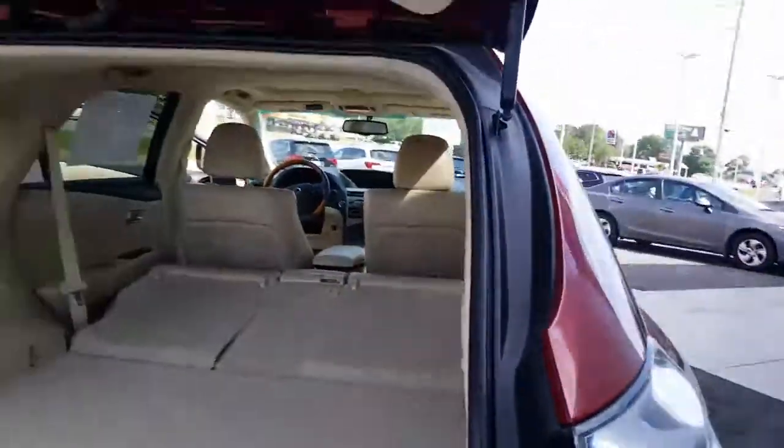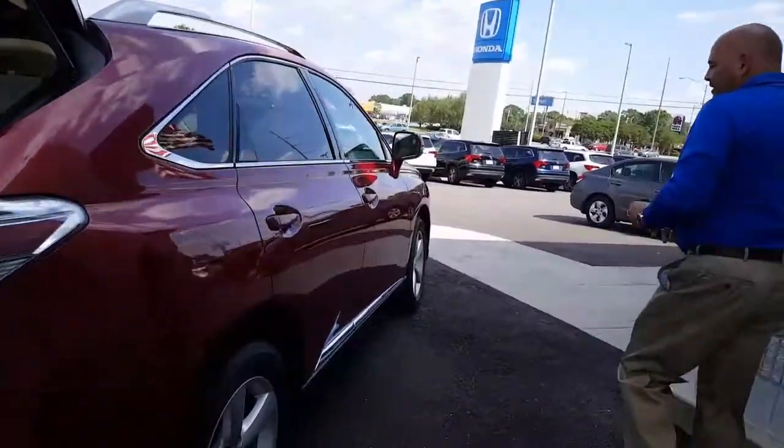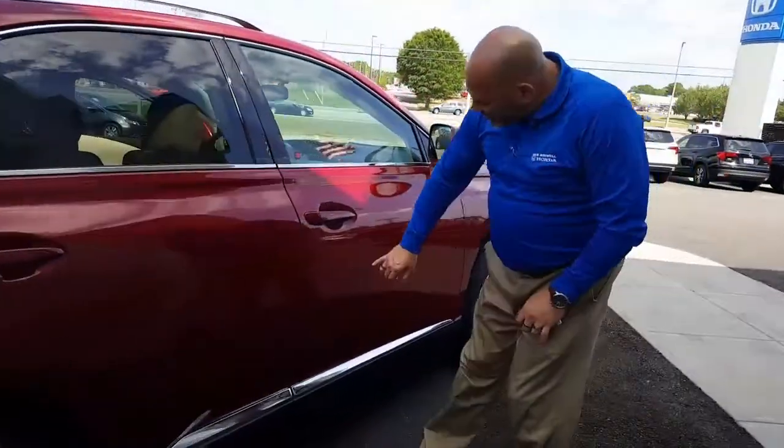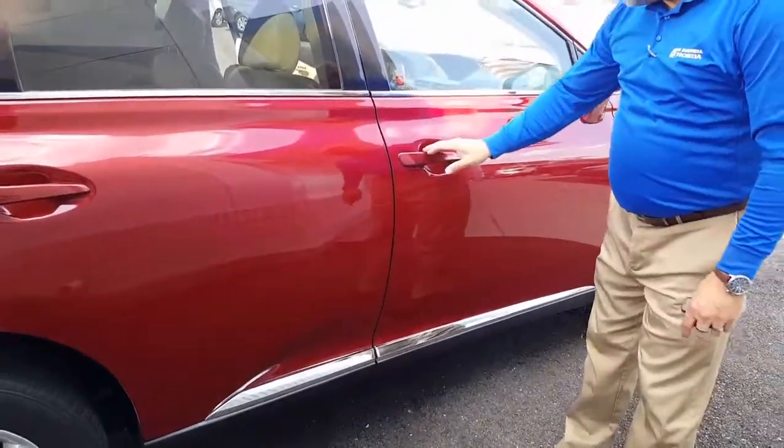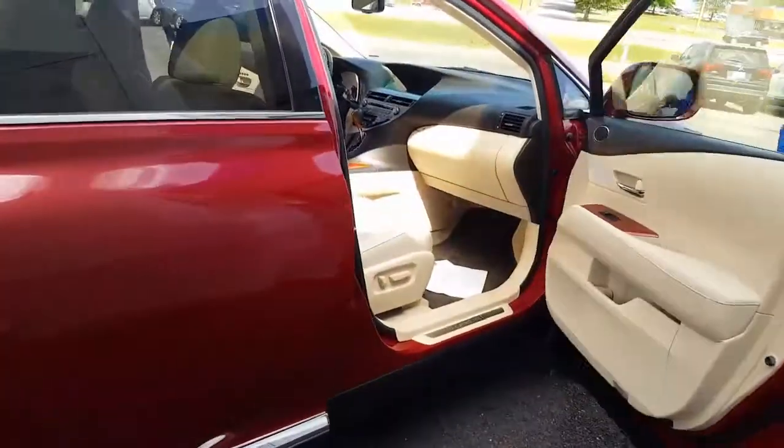As we make our way around to this side over here, it's got a few minor little things right there — nothing to be alarmed about — but as you kind of take a look on the inside.